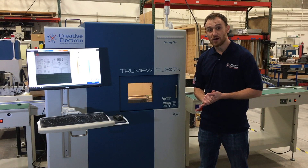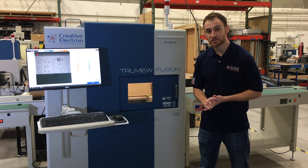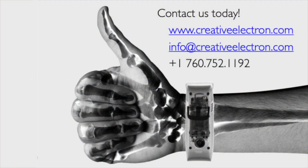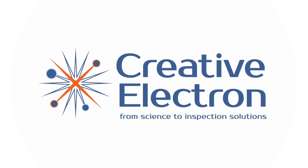Thanks again for watching. If you have any questions, please give us a call or visit us at www.creativeelectron.com.